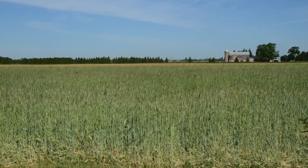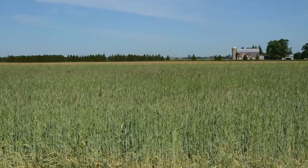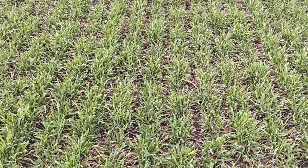With organic no-till soybean production it's important to select a suitable field. Choose a site with good background fertility and low or modest perennial weed pressure.